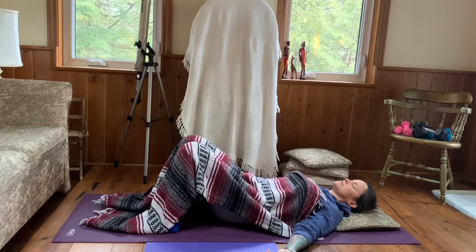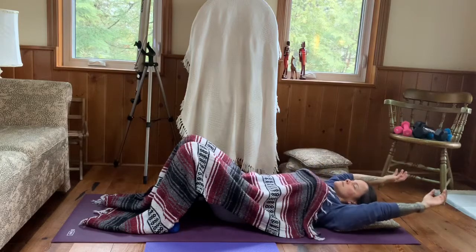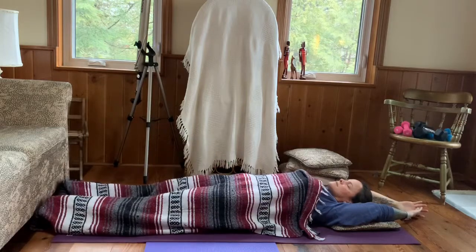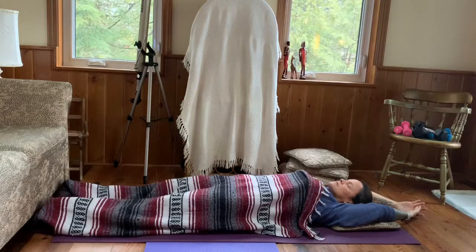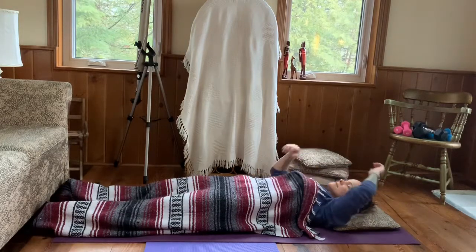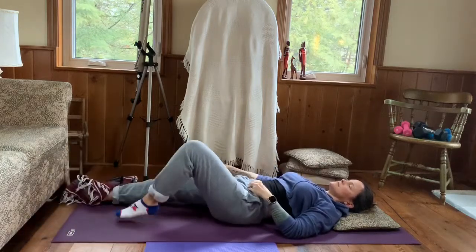Taking your time as you check in with your thoughts just for a moment and releasing those that do not serve you. Taking a nice stretch up overhead with arms, lengthening out the legs as long as you can — really reaching into both ends of the body. Nice big stretch and soften, release. Begin to remove your blanket; you can just set it aside.